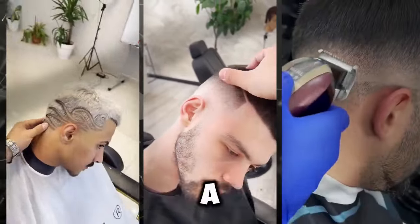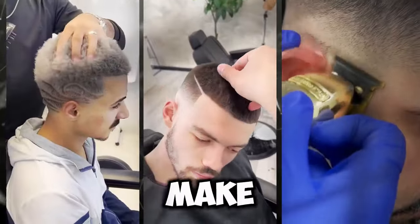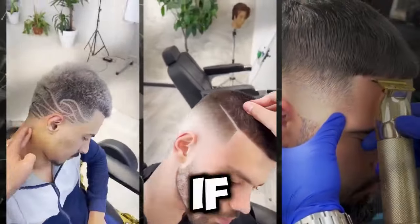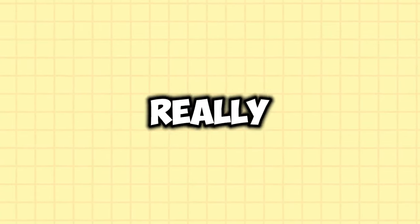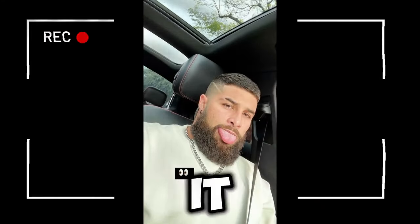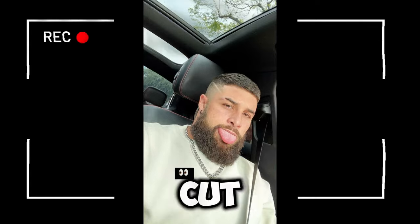You need to determine whether a buzz cut really suits your face. You must remember that this haircut will make all your facial features more pronounced. If you have a nice jawline, it'll stand out. If you have a large nose, it'll look much bigger. Also, it's important to understand that this style will really round out your face, so if you have a chubby face, it can make your face look even heavier. You need to consider all this before getting a buzz cut.